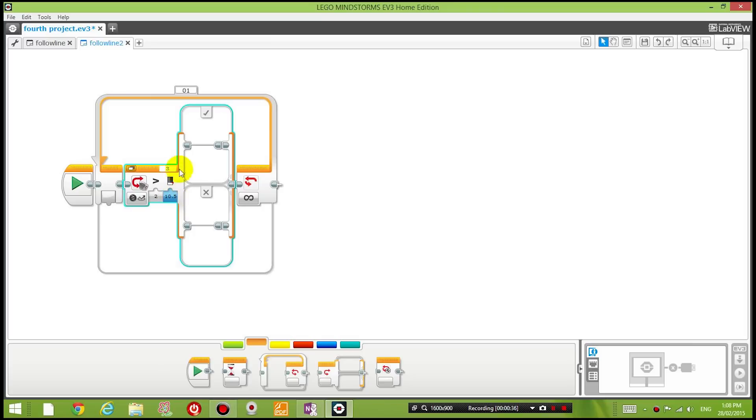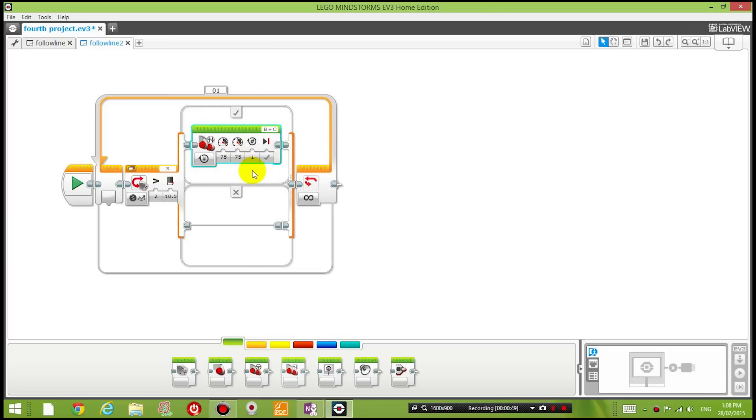Whenever the robot detects brown - a value bigger than 10.5 - we want it to move to the left. I'm going to drag in the Move Tank block, which lets you control each motor's power level individually. I'll set the right-hand motor to 100 and the left-hand motor to negative 20. The right motor goes forward and the left moves backward, so the robot turns left.